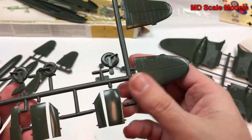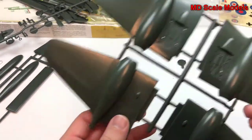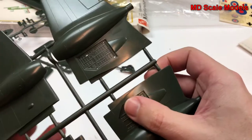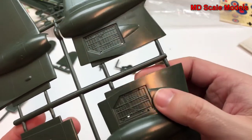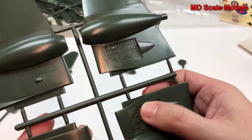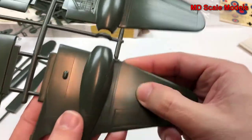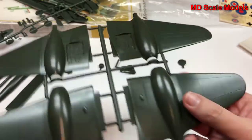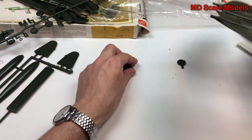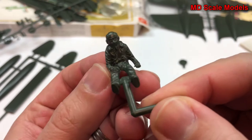Here's our instrument panel with some detail, our nose wheel well, and part of the cockpit. We have wheel covers, and there's actually some detail in the wheel wells, which is interesting — they're not very deep, so they may need to get cut out and redone. These are all raised panel lines. Here's our engine and our pilot figure.